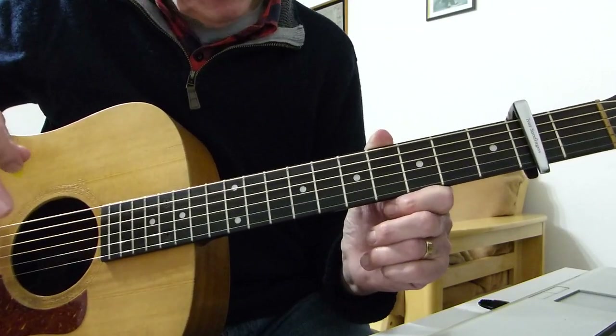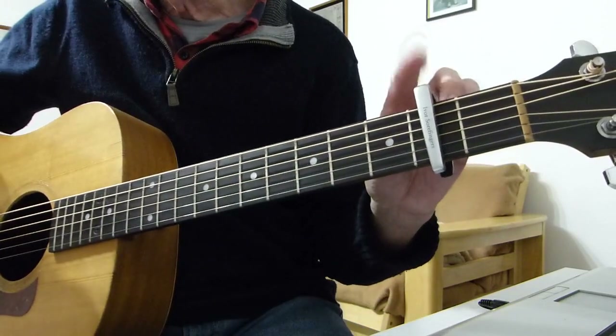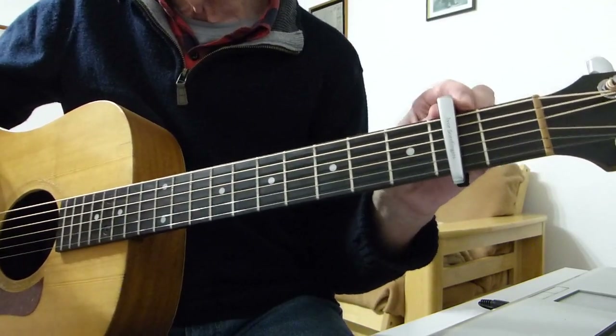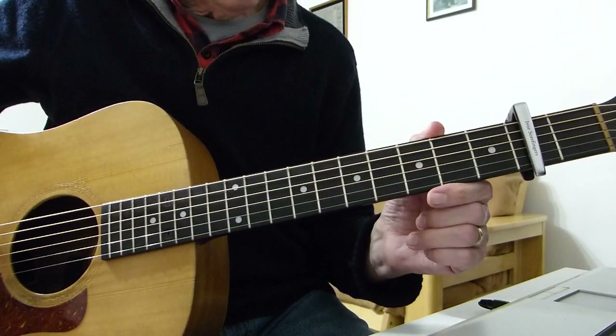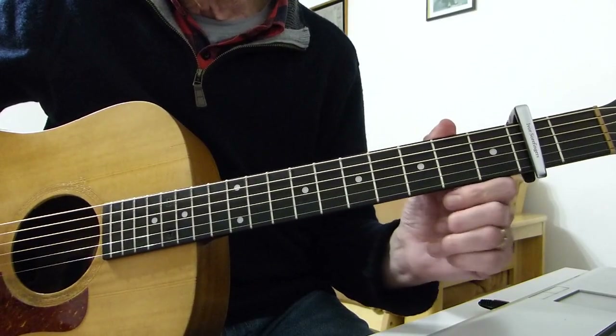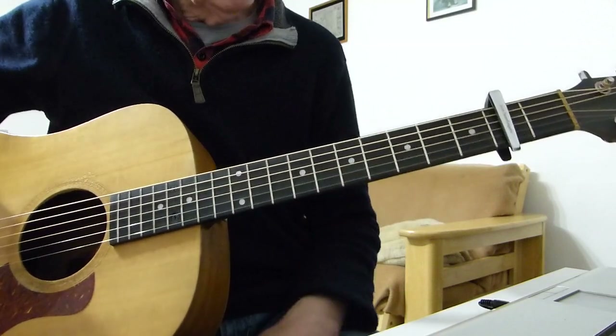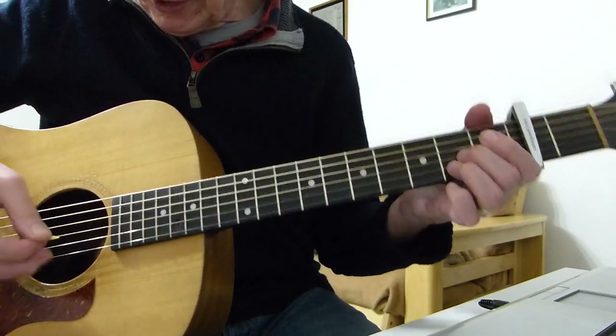I'm in standard tuning, but I do have a capo on the second fret, which puts us into the same key that John Prine recorded the song in. I think he did this as a duet with Alison Krauss — I hope that's the right pronunciation. Anyway, starting off with this very nice little intro.